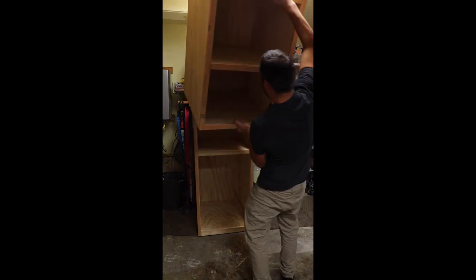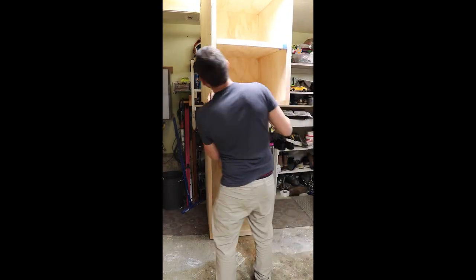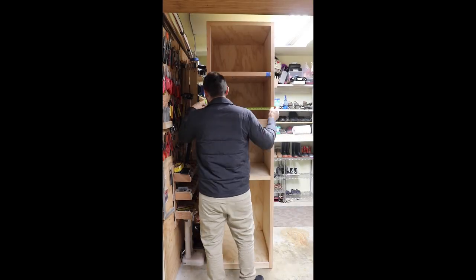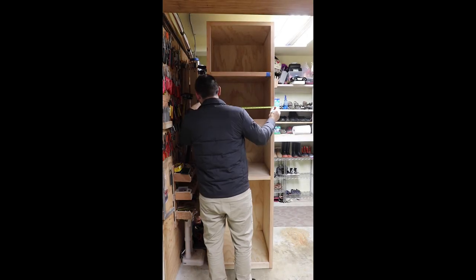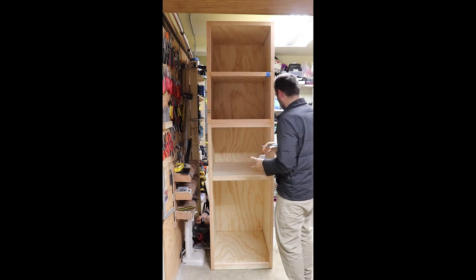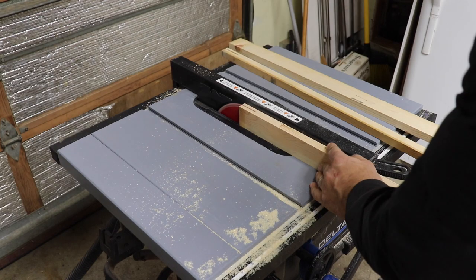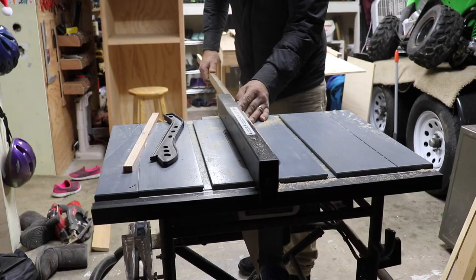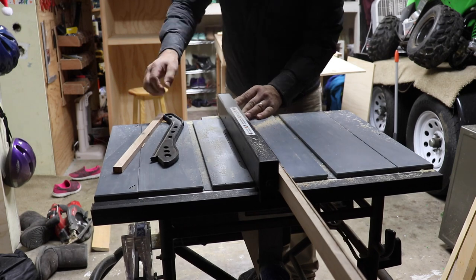Once I built out the face frame of both cabinets I stacked them on top of each other just to look at the overall size. Then I mapped out the doors — what size and height they needed to be, what the gap would be in between — and wrote all the sizes on the right side of the cabinet, since it's going to be against the wall and you won't see it.